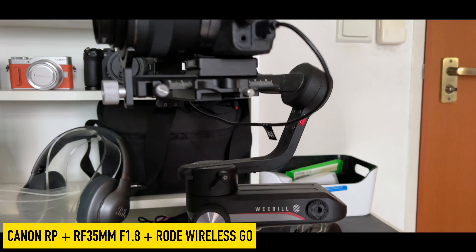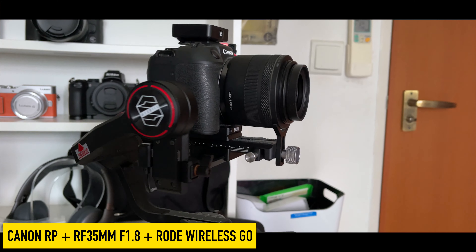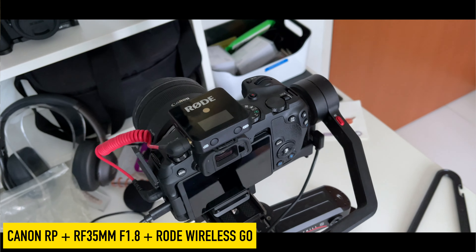What's up guys, Charles from 3DingsDev. Welcome to a new video. Today's video will be a 3-minute tutorial on the Zhiyun Weebill S and the Canon EOS RP. In 2021, the Canon EOS RP has become even more popular than ever, being the cheapest full-frame camera in the market.